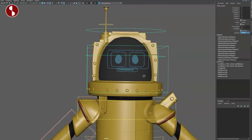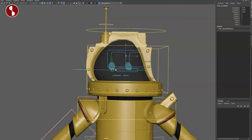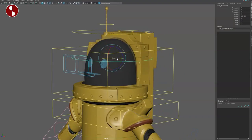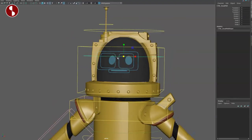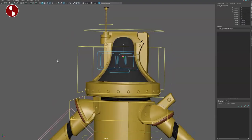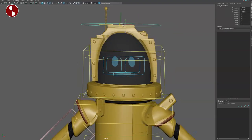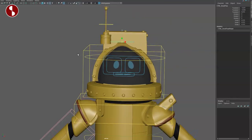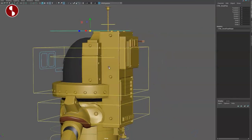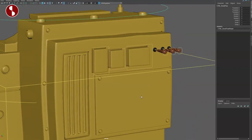Even though this appears to be a hard surface rig, you do have ways to change and deform it if you desire, and you can see there is scale on parts of it as well. Up here you have your squash and stretch — things will be missing and it won't do exactly what you'd expect on a hard surface model, but it's there just in case.